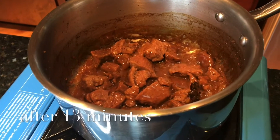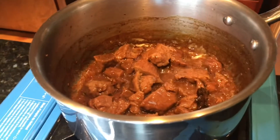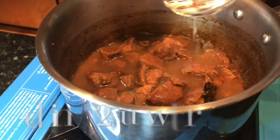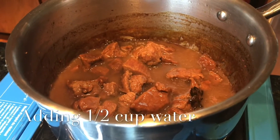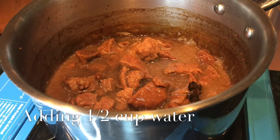13 minutes into boiling, the beef slices are almost dried up. I'm gonna add another half a cup of water for now. The beef are already soft but it can be softer, so we will continue to boil it. I just added half a cup of water.